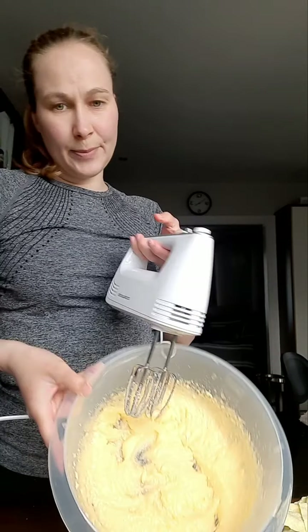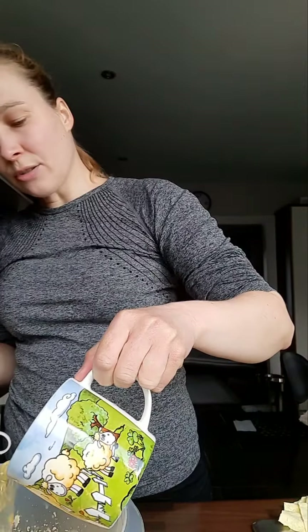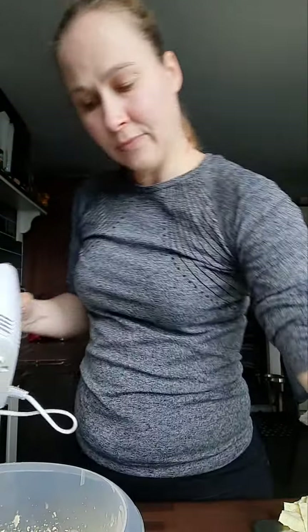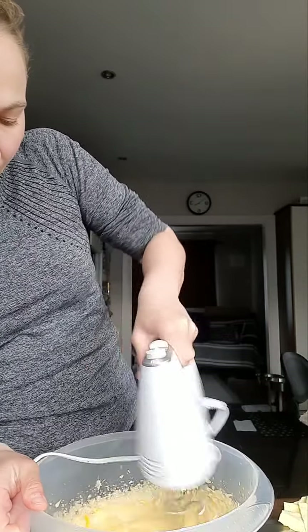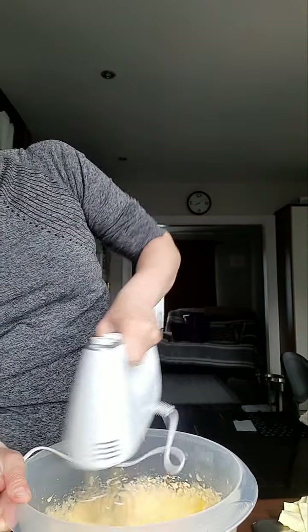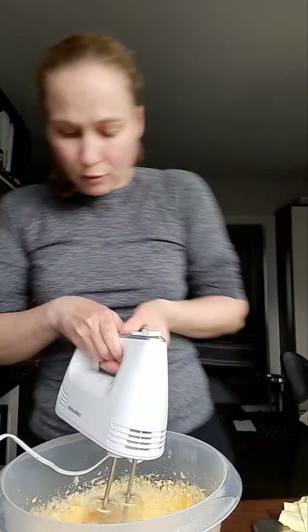Once everything is mixed, you add the eggs one by one. I already have the eggs separated here, so I put one in and keep on mixing it with the sugar and the butter. I keep doing that until all four eggs are in.